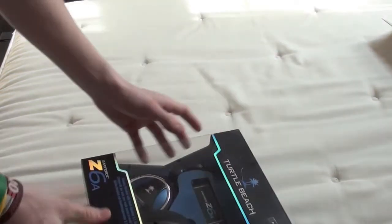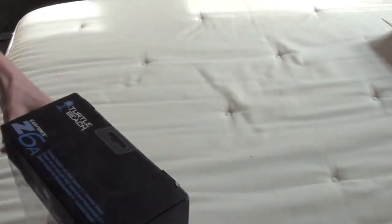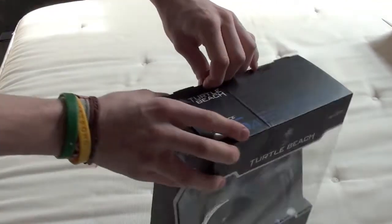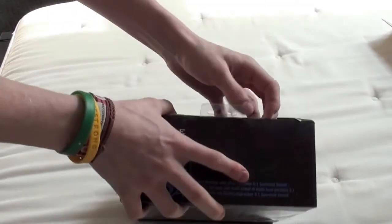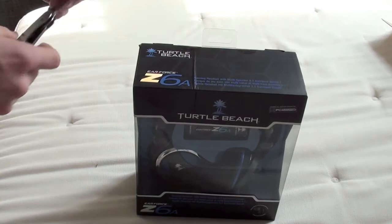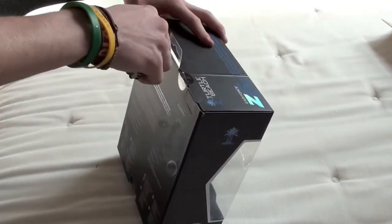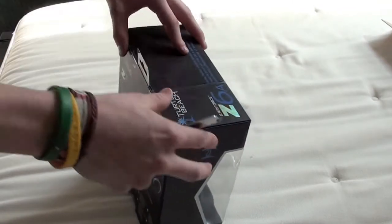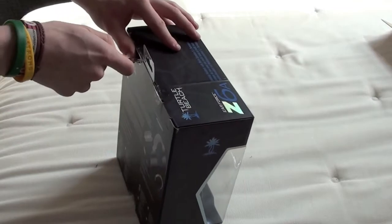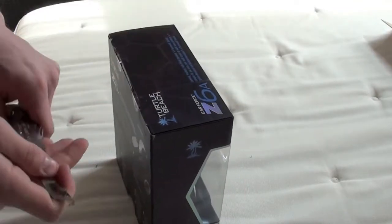I really like the packaging on this, it's really nice. They look so nice. I will unbox these right now for you. Gonna need that knife again. I'm so excited. I've been waiting for these for like four days. Four whole days!